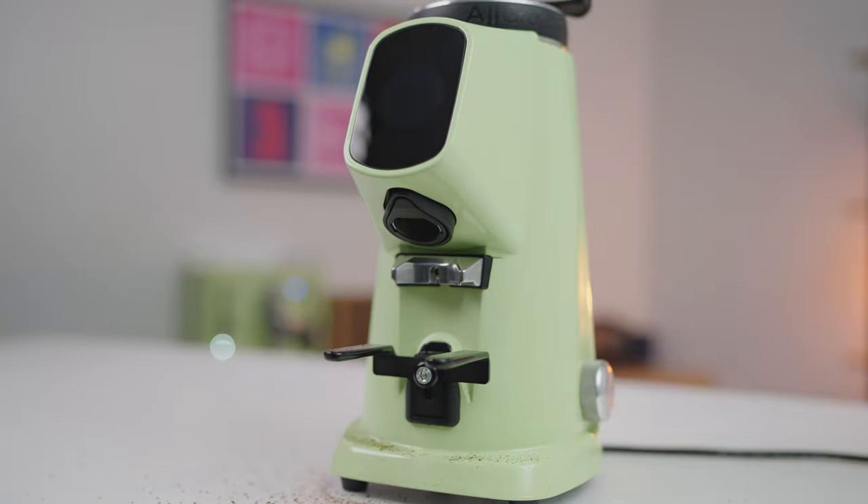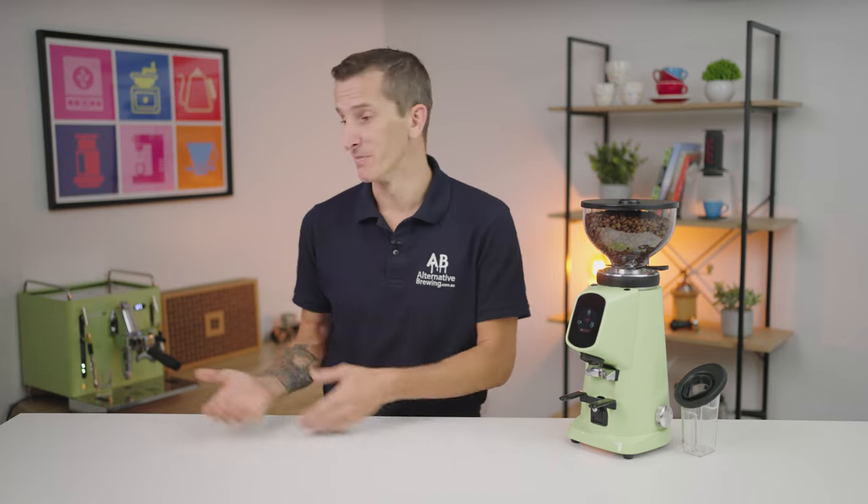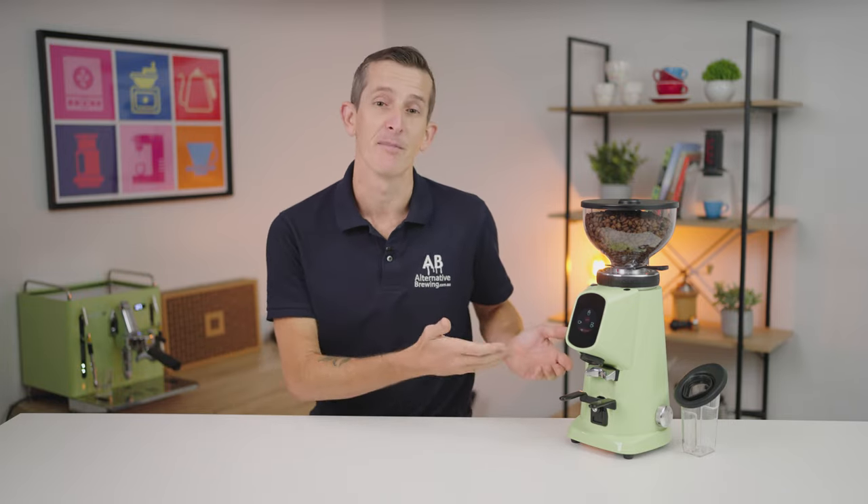It's a beautiful looking grinder with features that can support many brewing options, workflows, and the obvious matching to your machine, your decor, or the look of your cafe. If you have any further questions on the Sanremo All-Ground, throw them in the comments section below and we'll get straight back to you. Thanks for watching to the end of this video, and we'll see you in the next one.